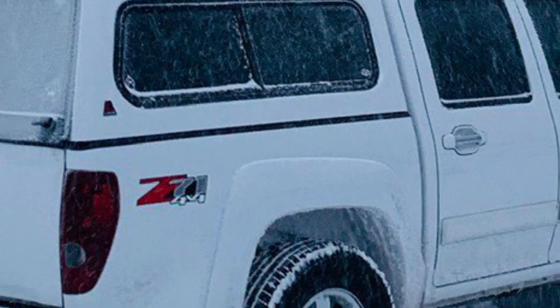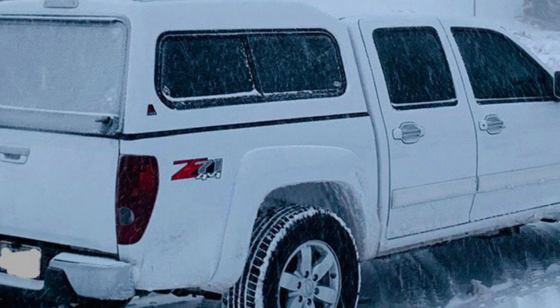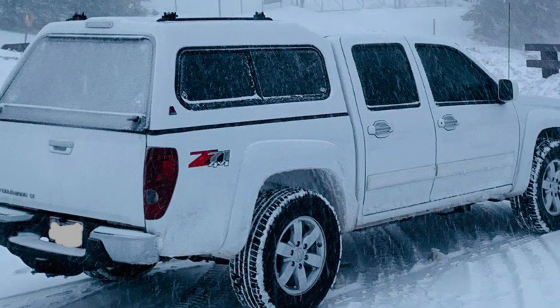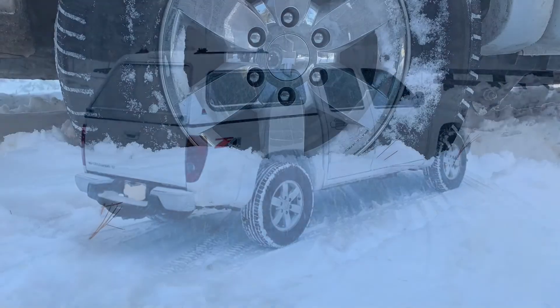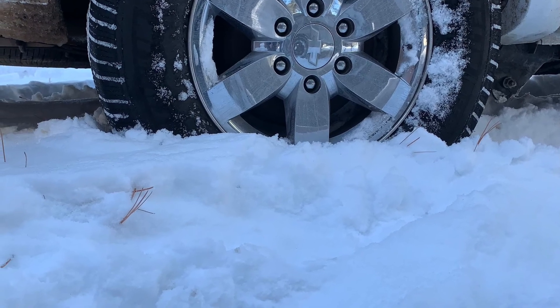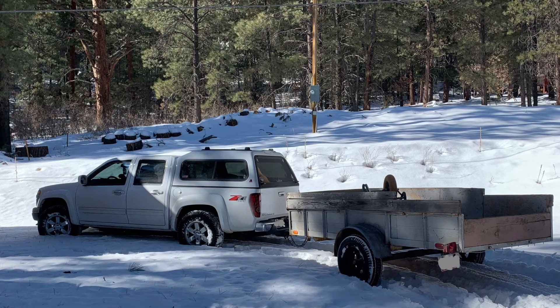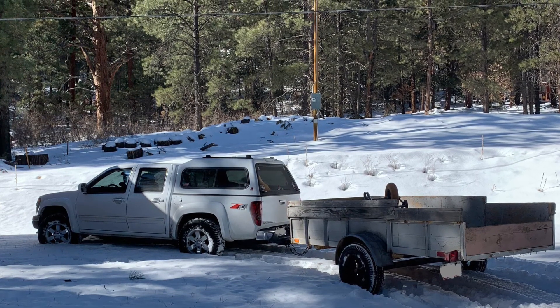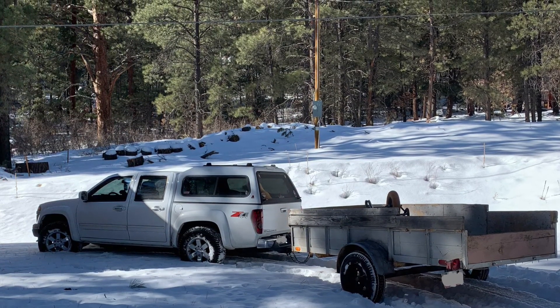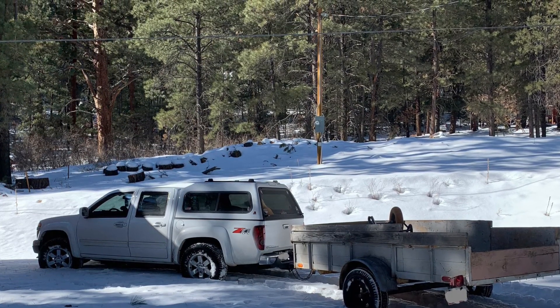So why do we care about lockers? If you have an open differential and one wheel has traction while the other does not, the wheel without traction will spin and the vehicle won't go anywhere. With a locker you can lock up those wheels and get moving even in two-wheel drive. It can also help with things like towing in snow or mud, and certainly helps in certain off-road situations.